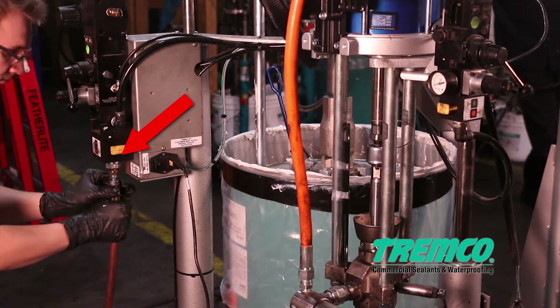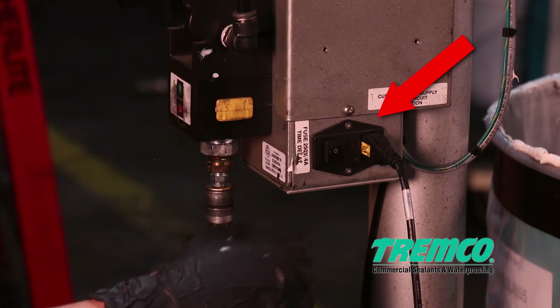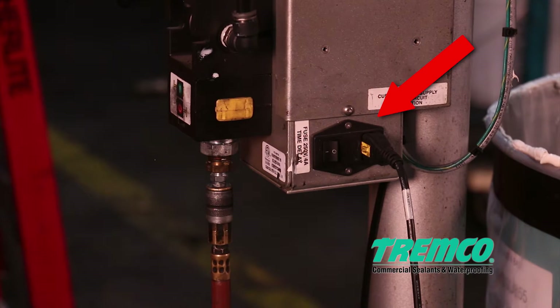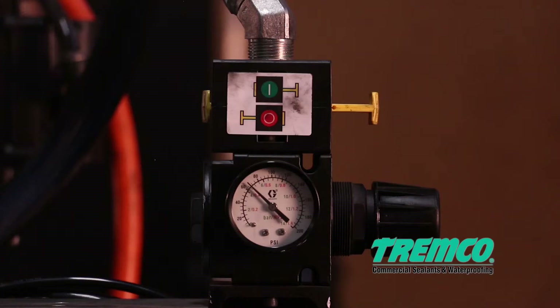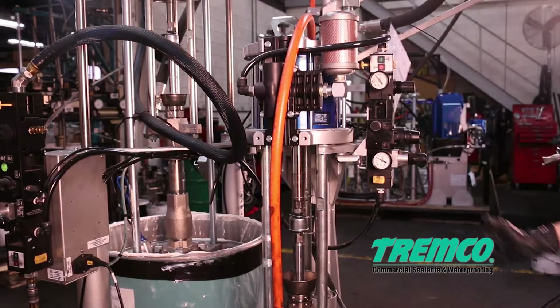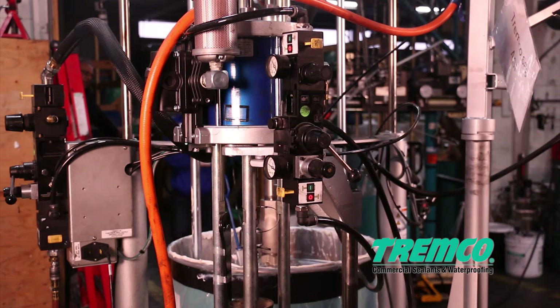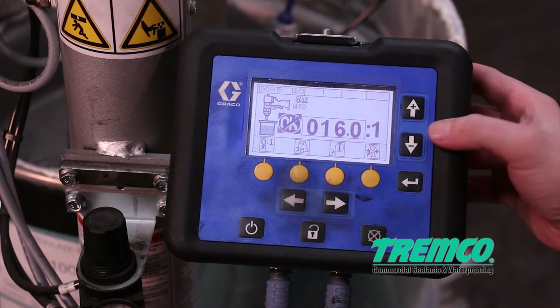Step 1: Attach the air supply hose to the pump and plug in the machine. Step 2: Turn the power switch on. Step 3: Make sure all four air supply valves are in the on position.